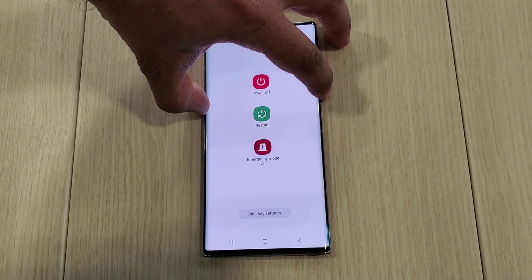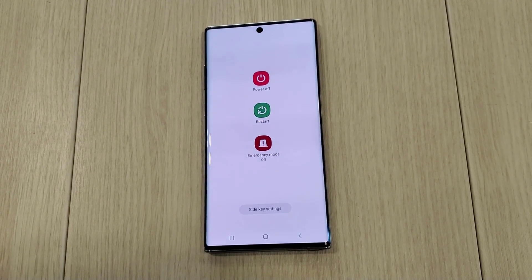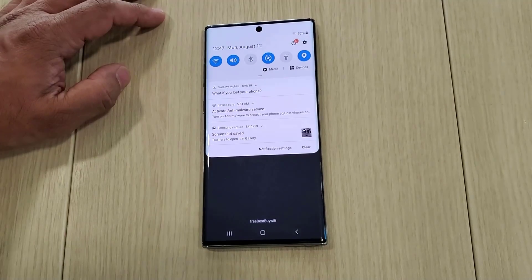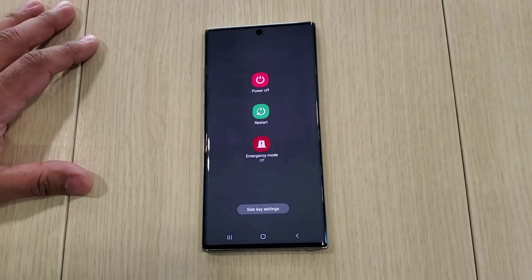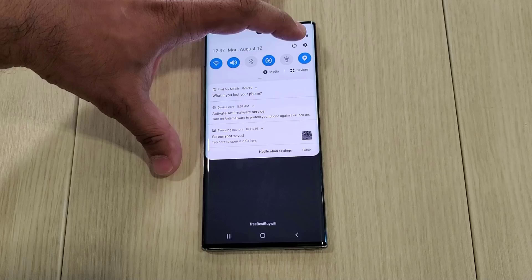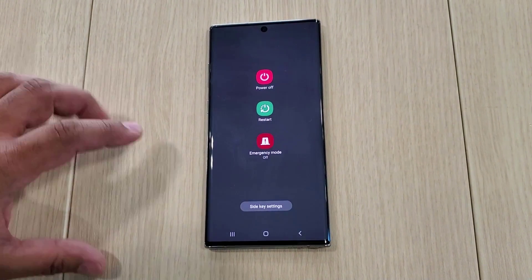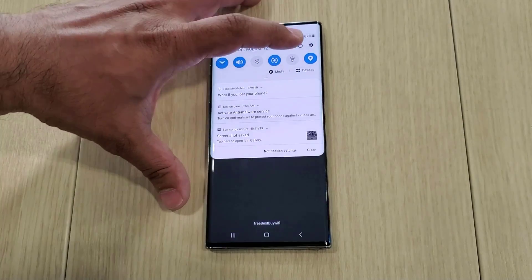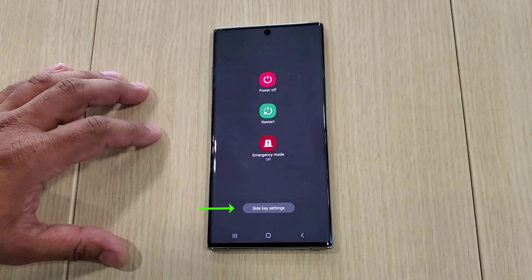When I press and hold the side key it brings up the power off menu. I can also bring up this power off menu by pulling down the notifications panel and pressing that power button — it gives me the same exact thing. Also notice, when you pull that down and press on that power button at the bottom, we do have quick access to the side key settings.